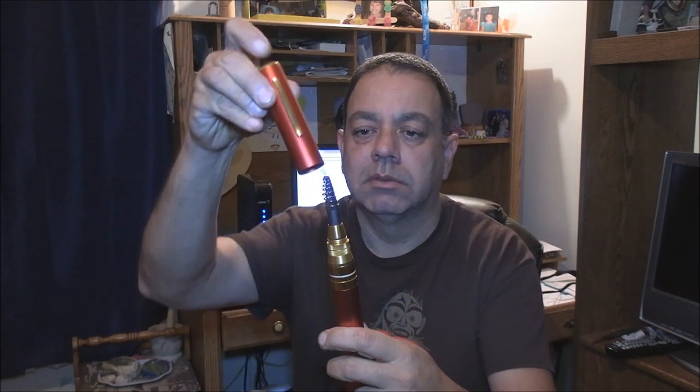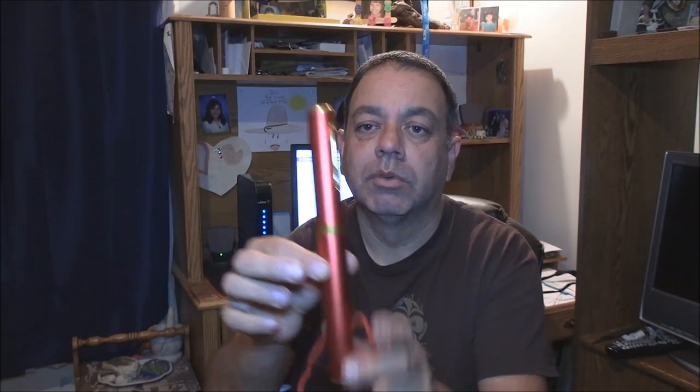I wouldn't go above 6 pound line. Most fish — with the exception of musky and massive largemouth bass and such — when played right, you can get them on 6 pound or under, especially here in California, trout and such. I never go above 4, I mostly use 2 pound, but I wouldn't go above 6. It's a nice rod with a really nice price.